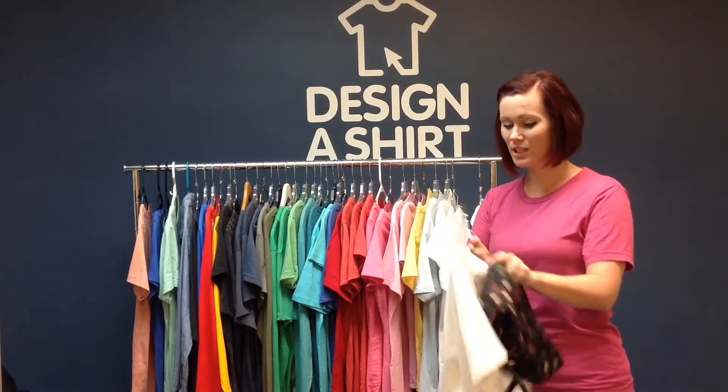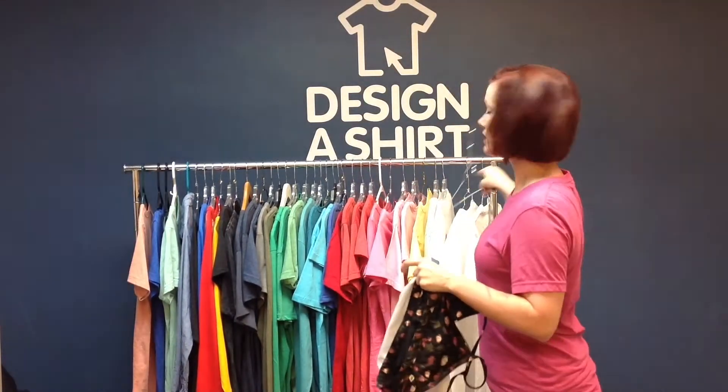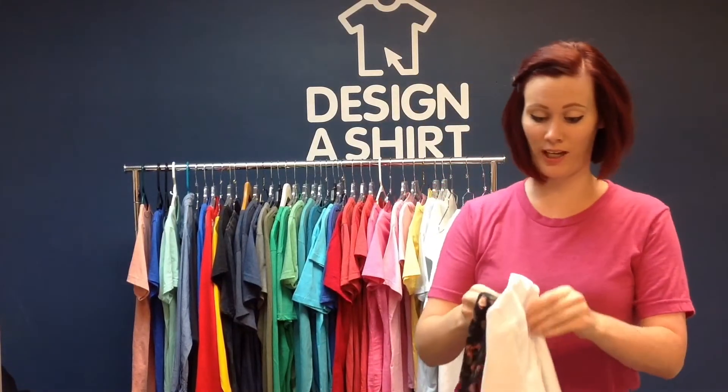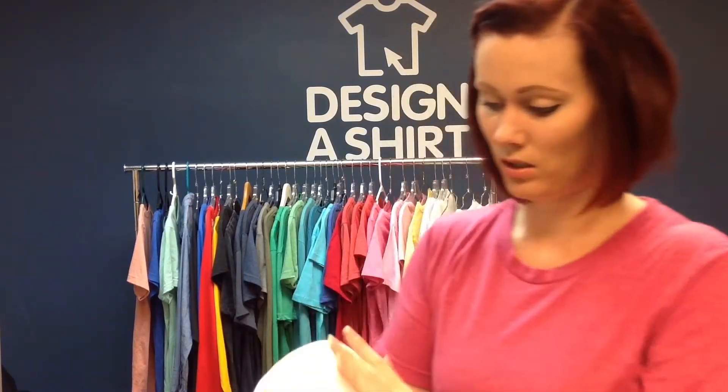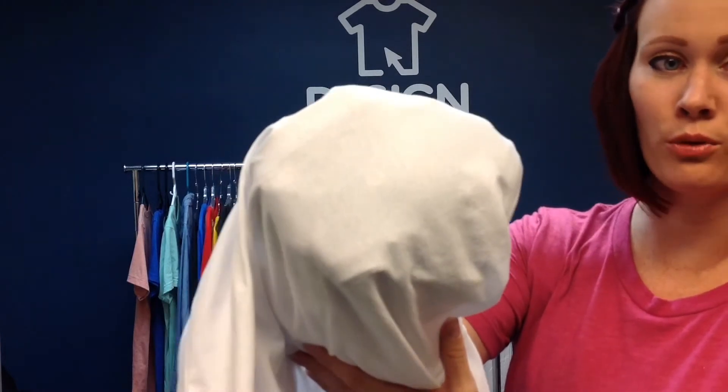Now we're going to put to the test my personal favorite t-shirt, which is the Bella Canvas unisex jersey t-shirt. It is only 4.2 ounces in weight and, even though it's made with ring spun cotton, because it's so lightweight, you can see the sports bra through the fabric.